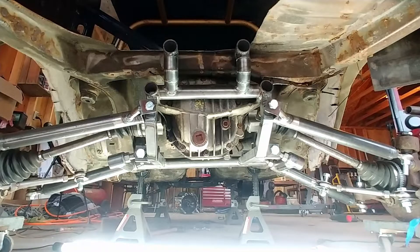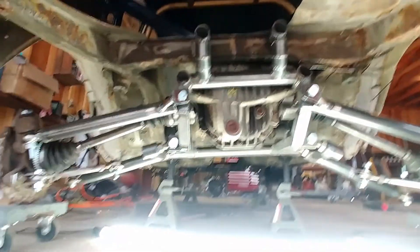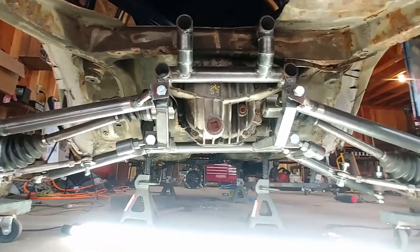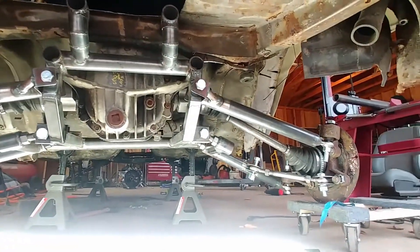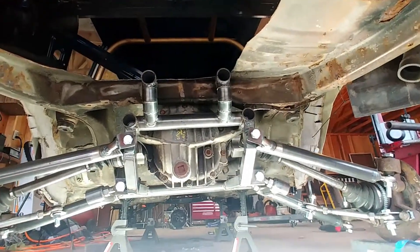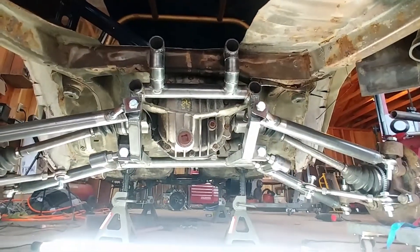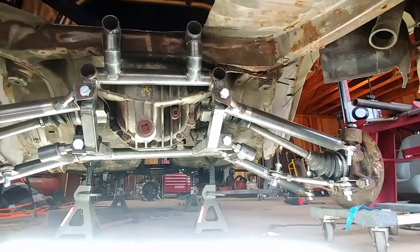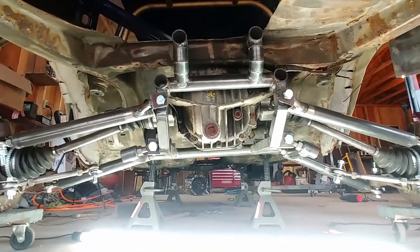I figured I would create a video on this because I don't think it's ever been done before — this is how I swapped a Ford 8.8 independent rear suspension into my Corolla. From the factory these had solid axles, and I believe it was the same for the AE86s also.